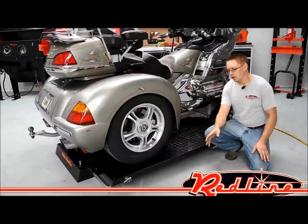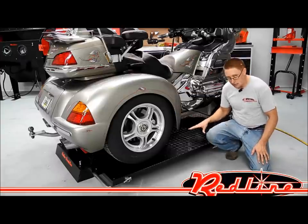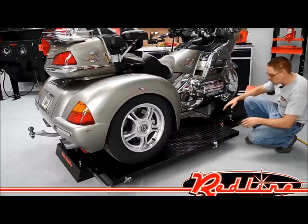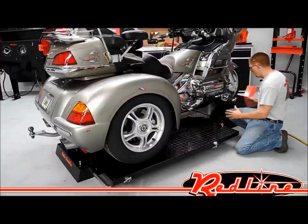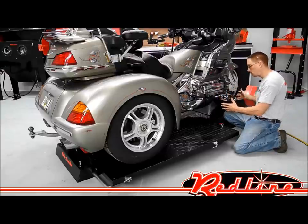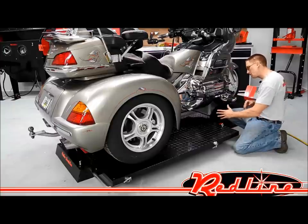It's got a lot of great features that I'm going to show you now. The first of which that makes this table specifically a trike lift is your side extensions. You'll notice they don't come all the way forward. This allows a nice big open area towards the front of the bike where you can access the motor in front of the bike from the side without trying to reach over the side extensions.